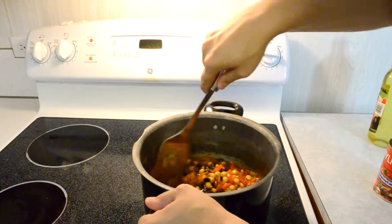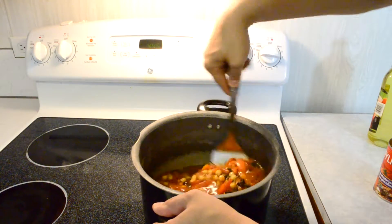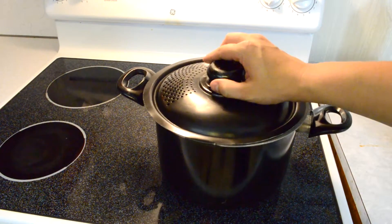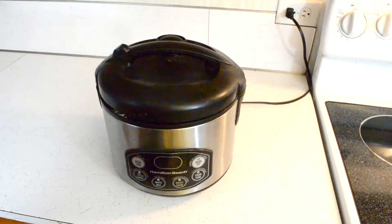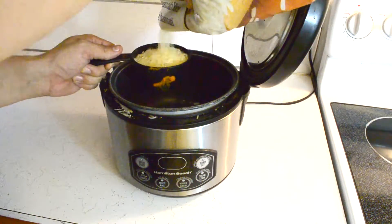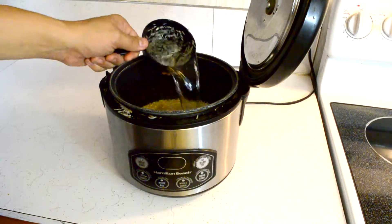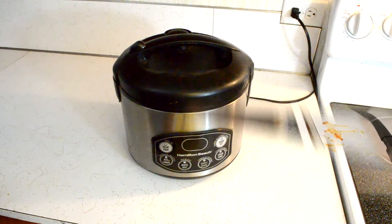Mix everything up together until thoroughly combined. Then let it simmer for about 15 to 20 minutes, stirring every so often. Now is a good time to put the rice on — my wife really likes basmati, so that's what we're having. In my rice cooker it's really simple: two cups of rice, two cups of water, close it, press the white rice button, and it's done in 20 minutes. So easy.